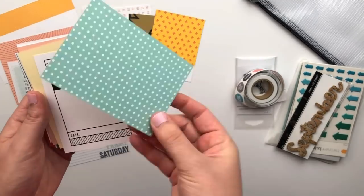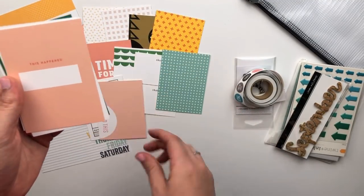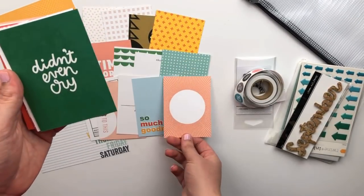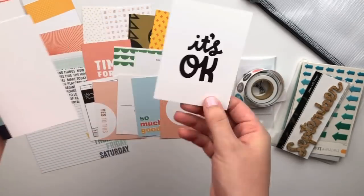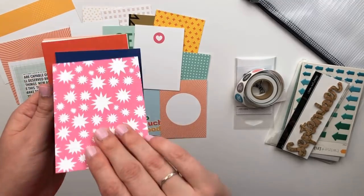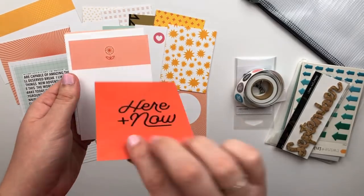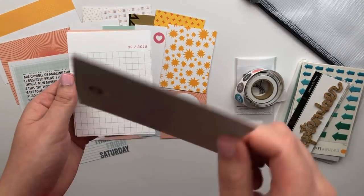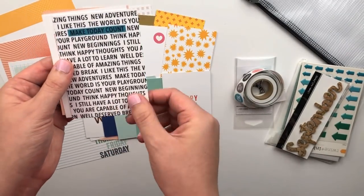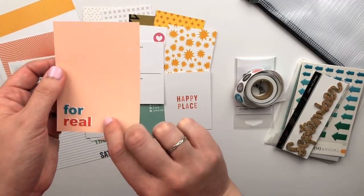There's definitely kind of a back-to-school theme going on with some of the embellishments and some of the cards, so if you do have kids going back to school you'd probably find this a great kit to document those memories. But even if you don't — I have a six-month-old, far from school — there's plenty here for everyday documentation of the start of fall, with lots of fun patterns and plenty of places to journal.